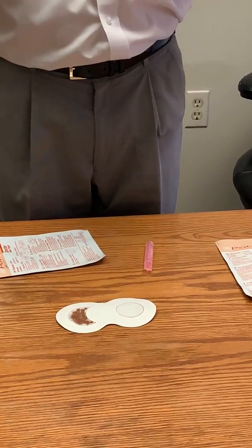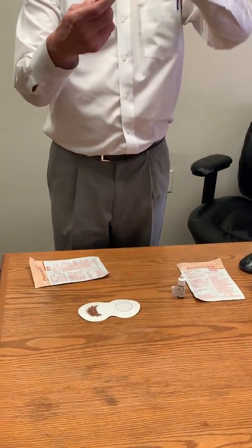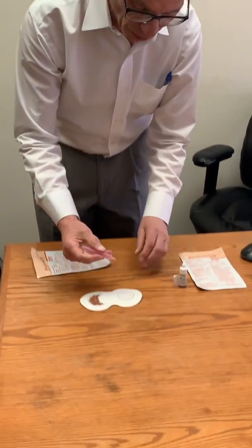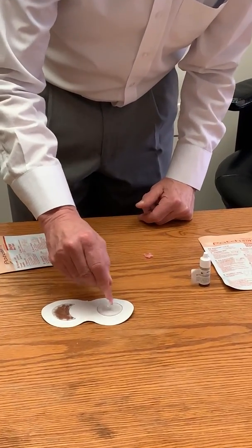It won't be brown, by the way, on yours. Then we take the saline and break the cap, and we just put that on the negative side, just to make sure it's all wet.